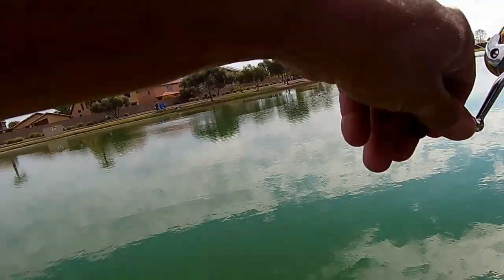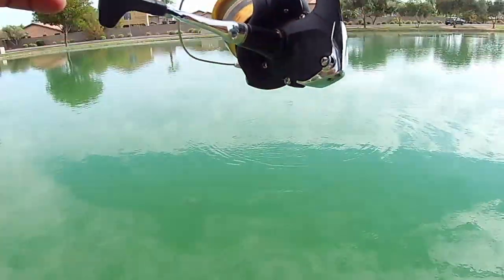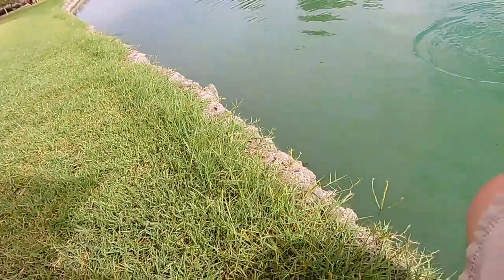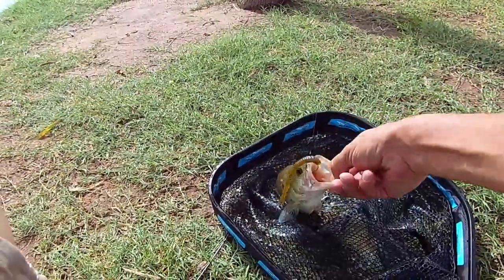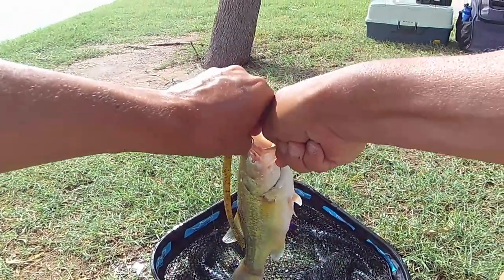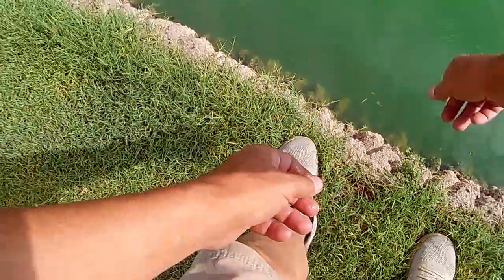Just got another one, but now my drag's a little too loose. Let's see if we can keep this one. You've been hooked by Hurley — see, there's my new catchphrase! Look at that guy, right on top. So the new hook setup worked okay. Another little guy, right on top — that's number four today with the drop shot.